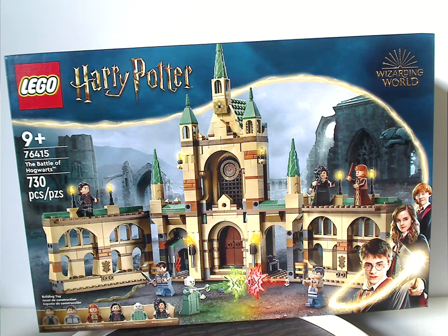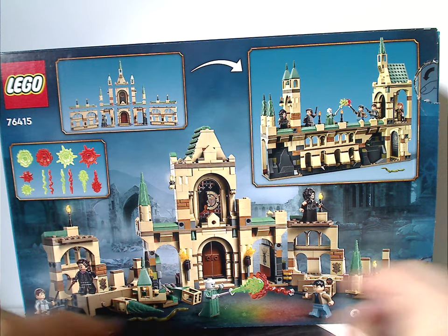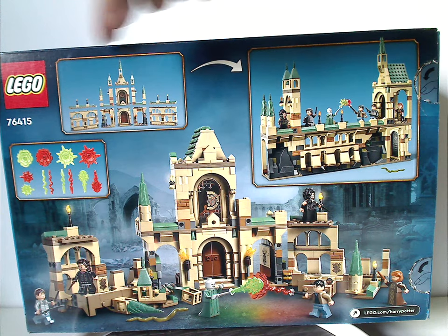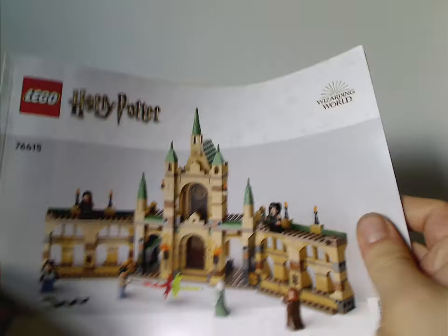It has 730 pieces. Flipping to the back side, you can see another position of it, somewhat broken apart, showing the different power blasts and how it can be exploded out, and how you can rebuild it into the Hogwarts bridge sections. And then the logo again.